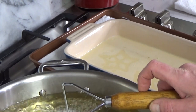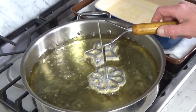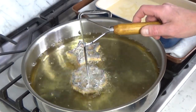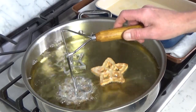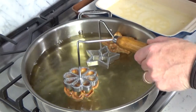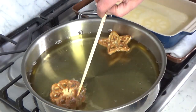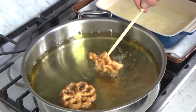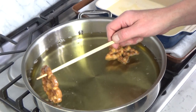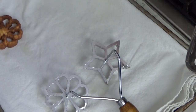And then — here it is. We are sizzling away. The rosettes should fall off of the mold, and if they don't, help them along with a chopstick. Flip. Oh, these are beautiful. And they're already done. I just use a chopstick and then transfer the rosettes to the towel-lined baking sheet.